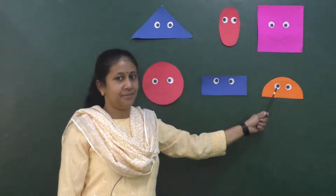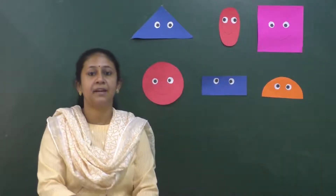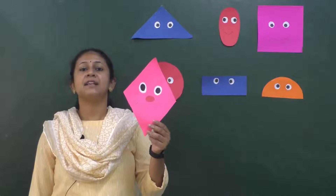Today we are going to learn the shape — diamond. What shape is this? Diamond shape.